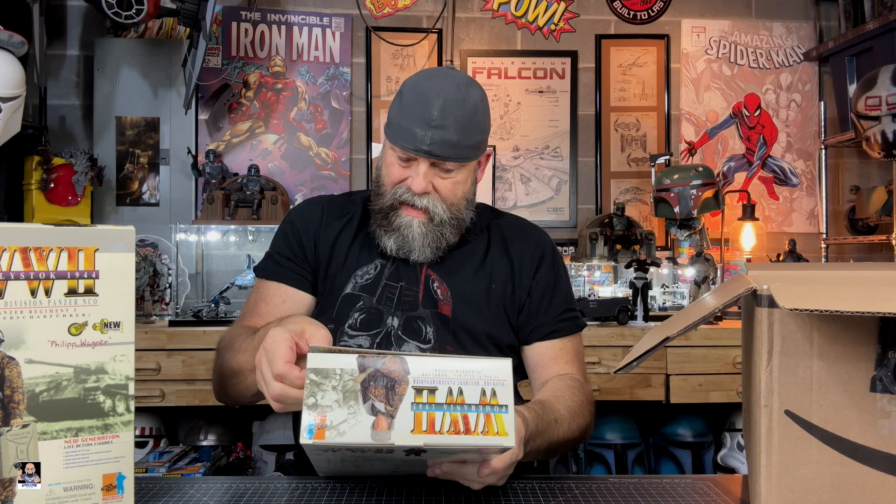This one here is the Denmark Panzer Grenadier, right there. Very, very cool. The boxes are in great shape — I mean, they are phenomenal. Oh man, this thing has a ton of accessories in it. Check this out right there.